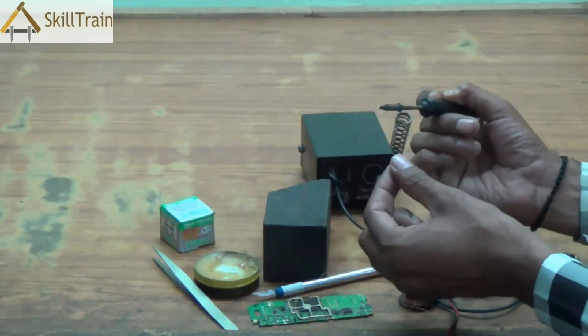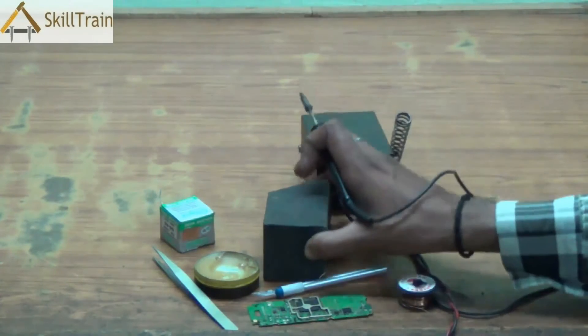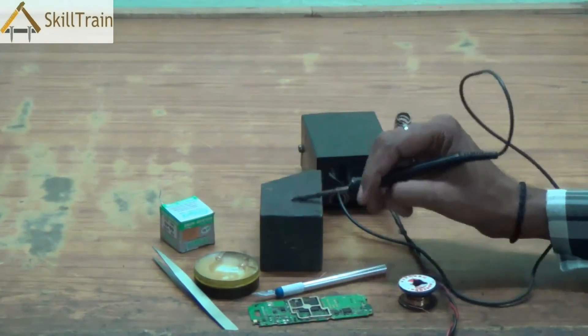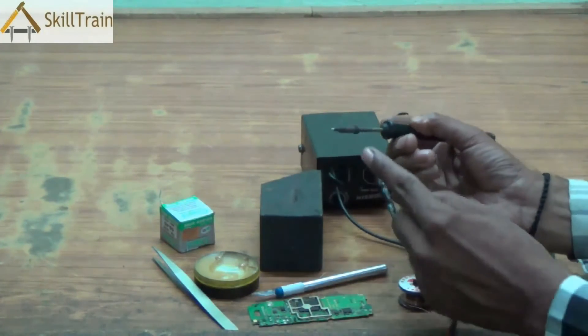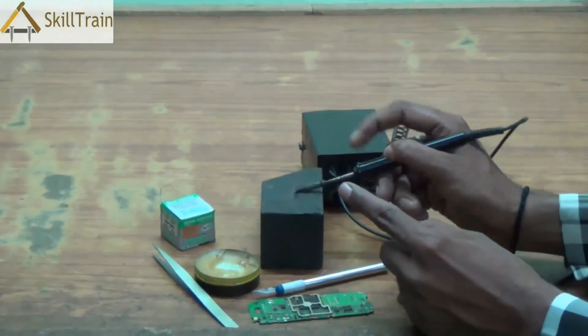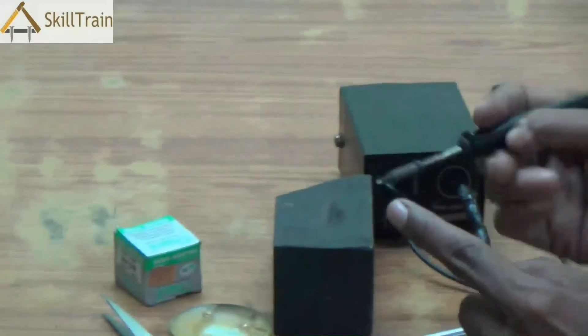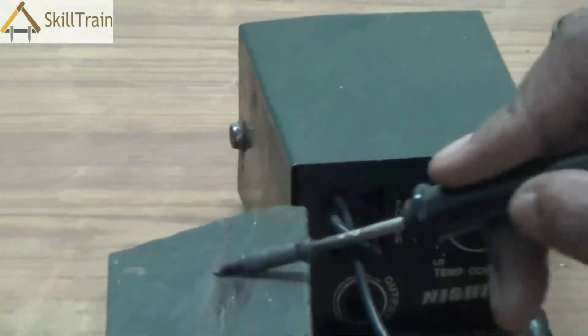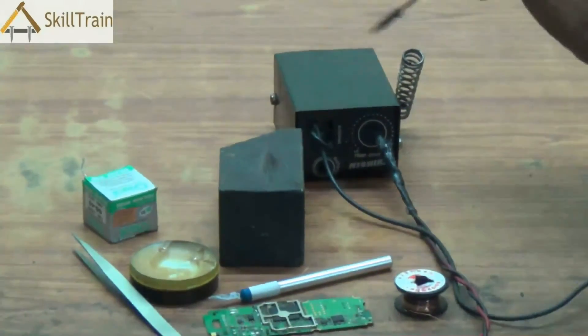The second safety point: when you use the micro soldering iron, the tip will have some carbon elements on it. To remove those carbon elements, scratch the tip on a hard stone surface — this will remove any carbon components stuck at the tip, give more clarity to the tip, and allow you to use it effectively to solder anything on the mobile PCB.